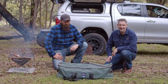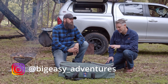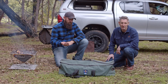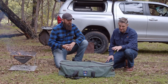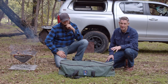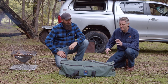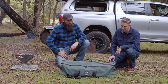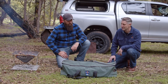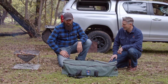G'day guys, Jimmy from GrabMyGear here, and I'm here with Tim from Big Easy. We noticed how well Tim's chainsaw bag is set up, so we thought we'd give you a quick run through. Tim actually had a hand in the development of this bag — we went through a number of prototypes because Tim's out there using it all the time, getting his feedback on how we could tweak the design. This is the end result, so what better person to run through how he's putting it to use. Tim, if you can run us through it, mate.